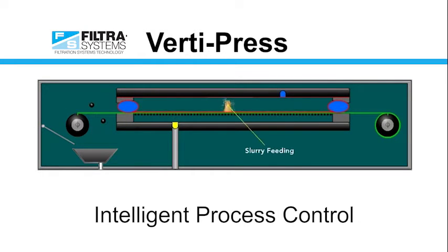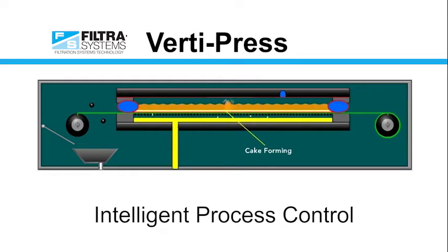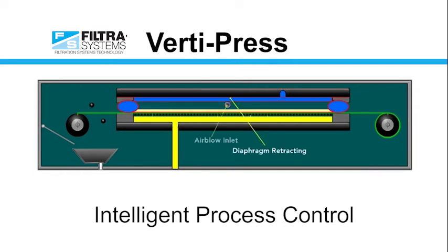We use intelligent process control to feed the proper amount of slurry to build the optimal cake height. We also control the squeezing pressure in an effort to remove the liquid but not smash the solids. This allows us to set the cake and achieve a plug flow wash.